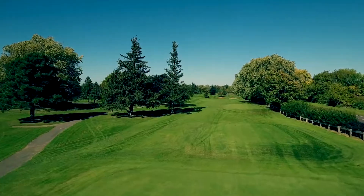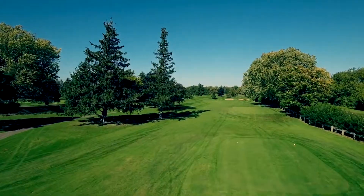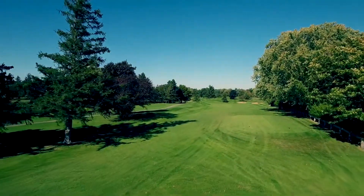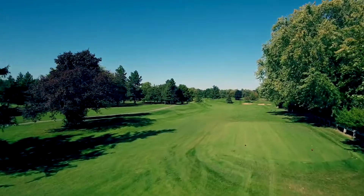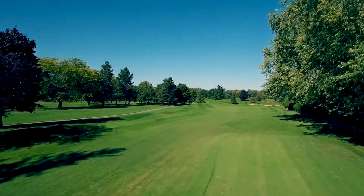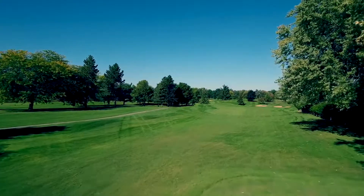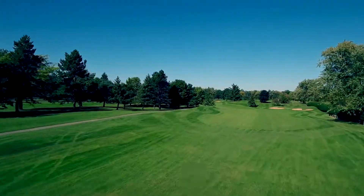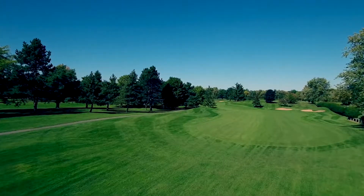Hole number 5 at Niagara Frontier is a dogleg left par 4. This can be a very tempting tee shot for long hitters playing from the blue tees at 345 yards. Cut the corner and you may drive the green. Hit it left and you are in very thick trees. Slice it right and you are out of bounds.